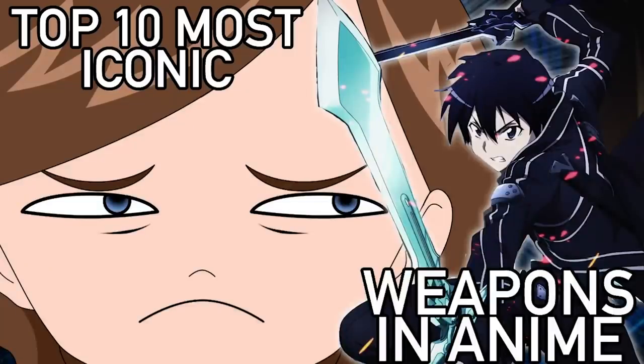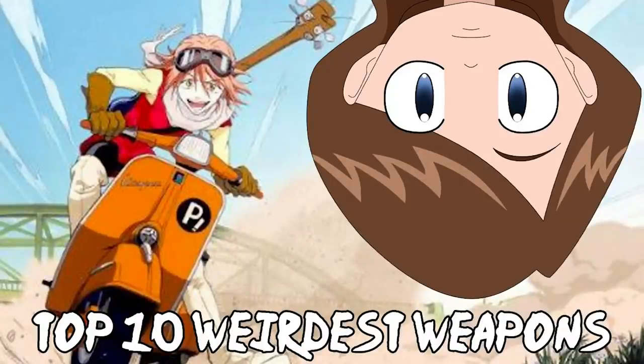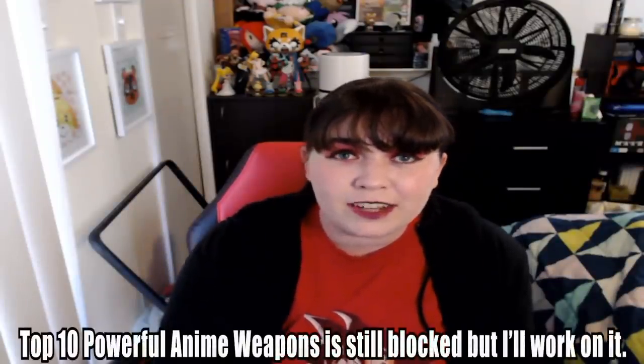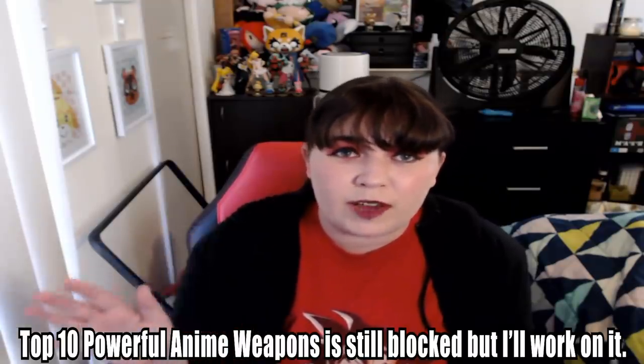Like that month when I made three top 10 videos about anime weapons — the most iconic ones, the most powerful ones, and the weirdest weapons in anime. I actually think one of them is still blocked, so I've got to work on that. I still have a few more copyright claims to fight off from other companies, dealing with them one by one. But that was such a nightmare to get through, and I'm glad YouTube changed it — Yaman Demo doesn't bug me anymore.